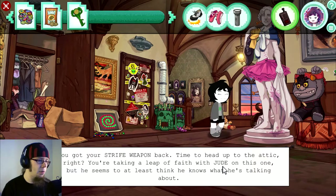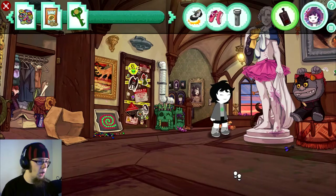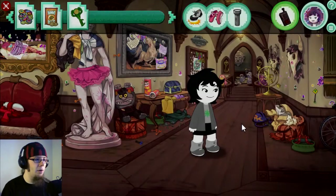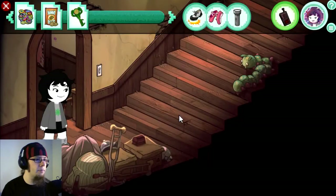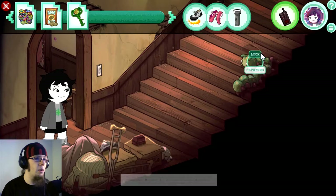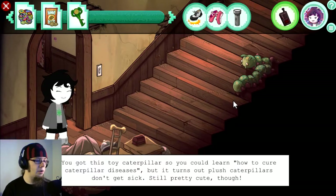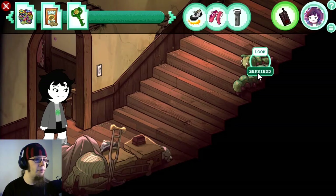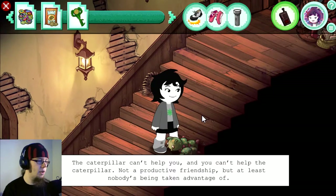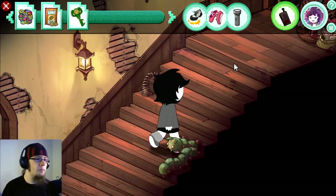You're taking a leap of faith with Jude on this one. I wanna look at the little Lord English figurine I saw in the intro. That's a creepy thing over here. You got the soy caterpillar so you could learn how to cure a caterpillar disease, but it turns out plush caterpillars don't get sick. So pretty cute, though. The caterpillar can't help you and you can't help the caterpillar. Not a productive friendship, but at least nobody's being taken advantage of.